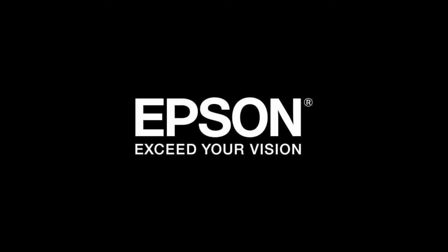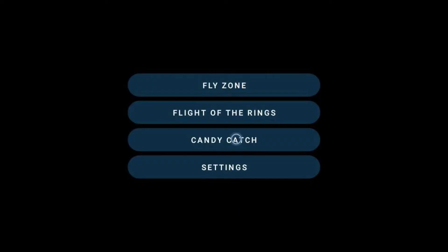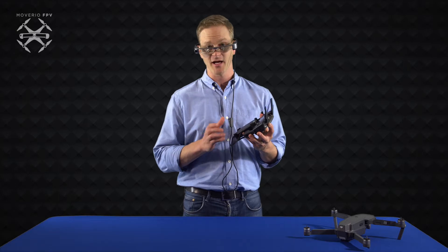The app will launch and it will automatically switch from 2D mode to 3D. There are three options in the drone simulator: fly zone, flight of the rings, and candy catch. I'm going to try fly zone.